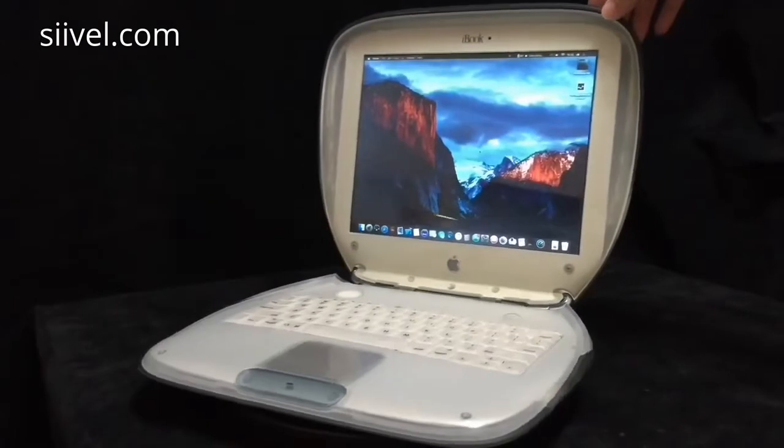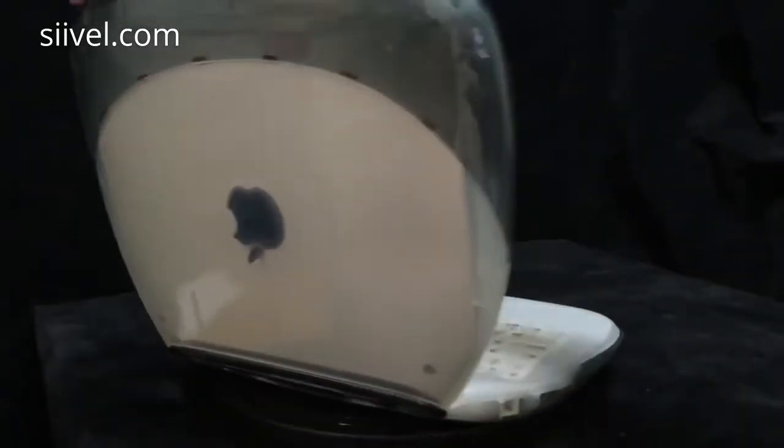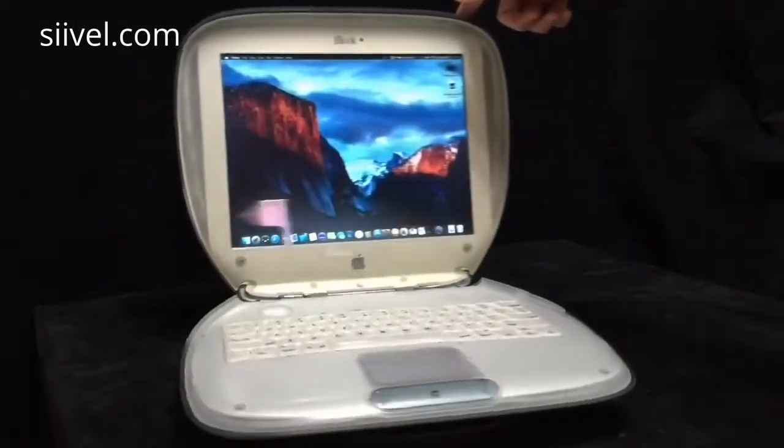Some of the old Macs are beautiful. However, their hardware couldn't adapt to the modern world. If you want to raise its productivity, it seems that changing the hardware is the only way.